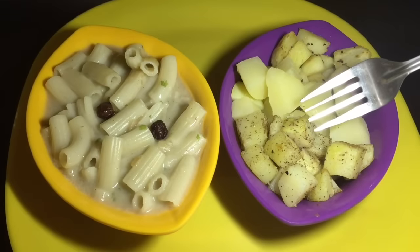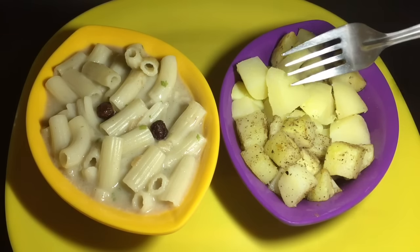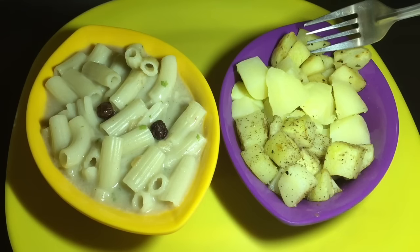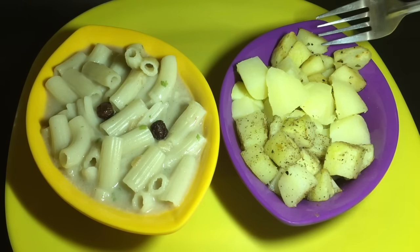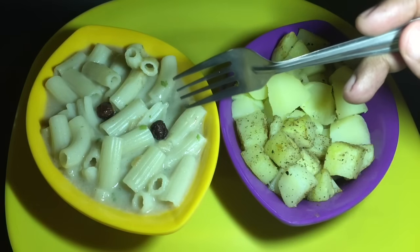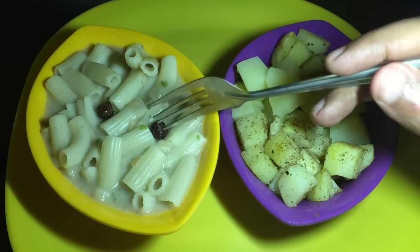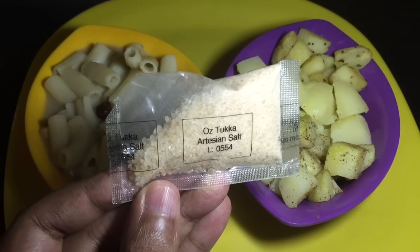These potatoes were tossed with lemon myrtle, these are plain potatoes as a palate cleanser, and these were tossed with the pepper leaves. For both of them I used the artisan salt. In the pasta dish I used some salt as well, and those are bush tomatoes.